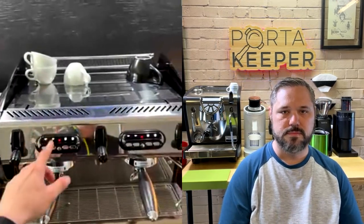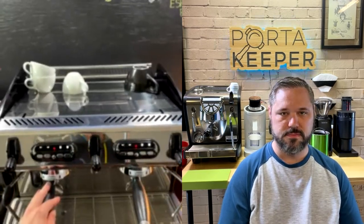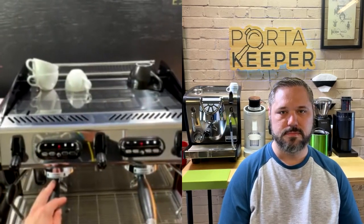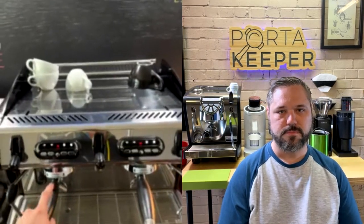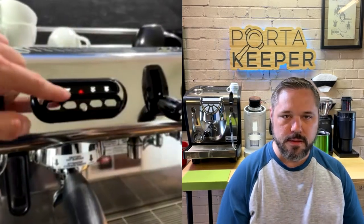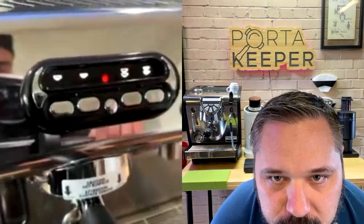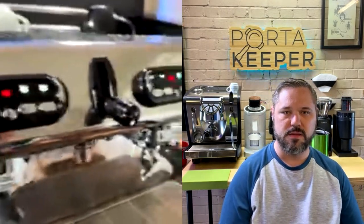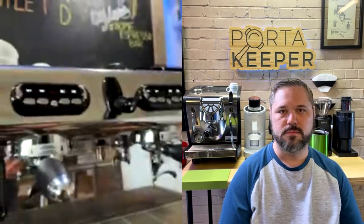It's time-based auto-volumetric — not by milliliters or grams, but by time. You can use this little button here on the right. There are four buttons total — let me zoom in so you can see them better.